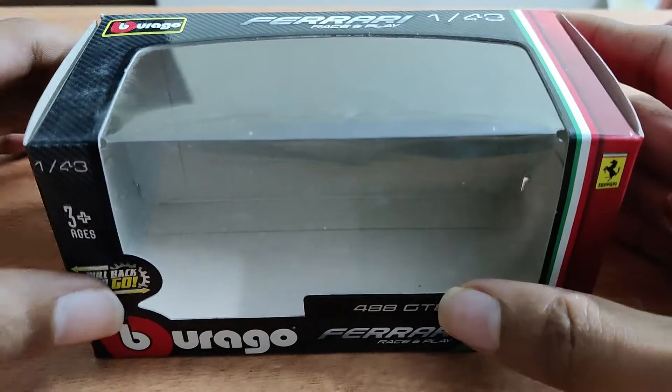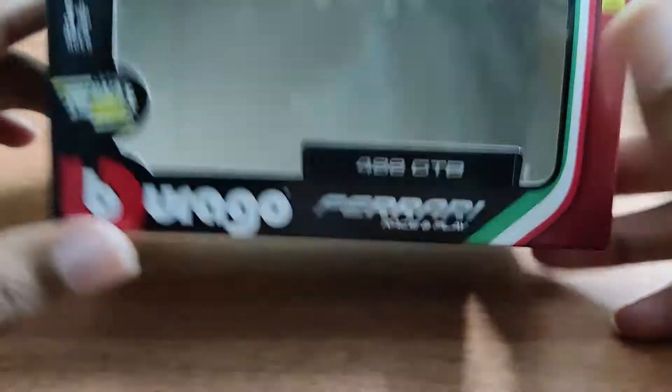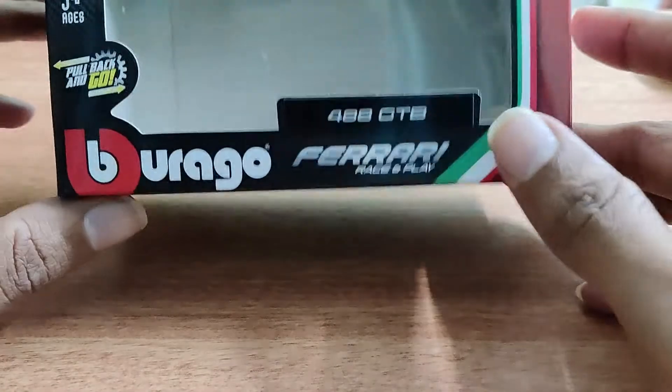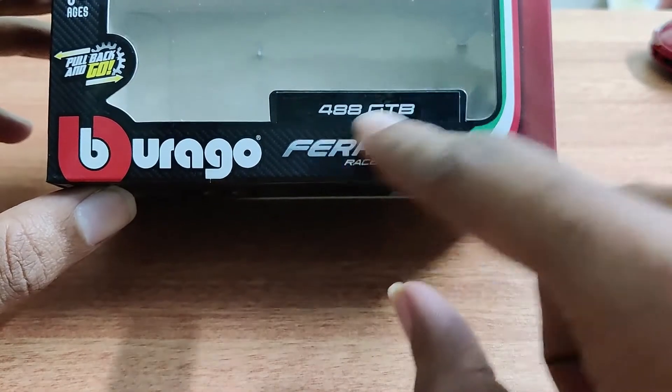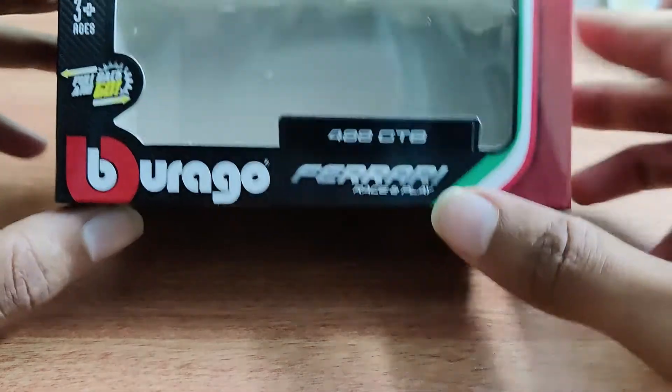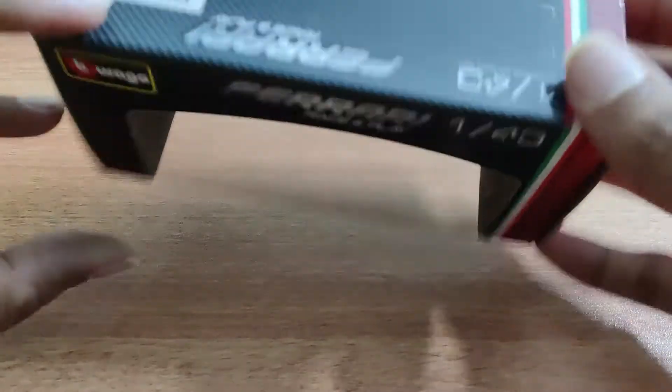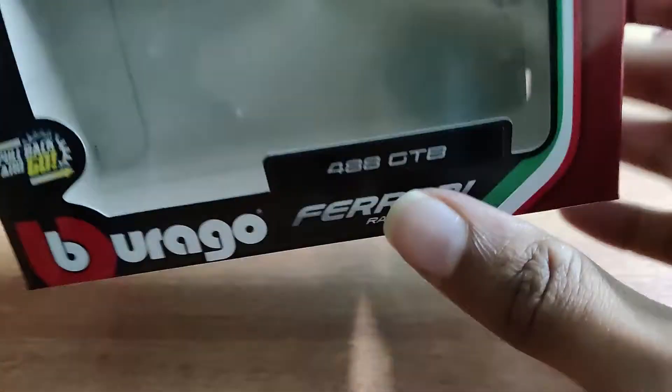Hey guys, welcome to my YouTube channel. This is another of my videos in which I'll be showing you my diecast collection. Today we have the Ferrari 488 GTB from Bburago, 1:43 scale.